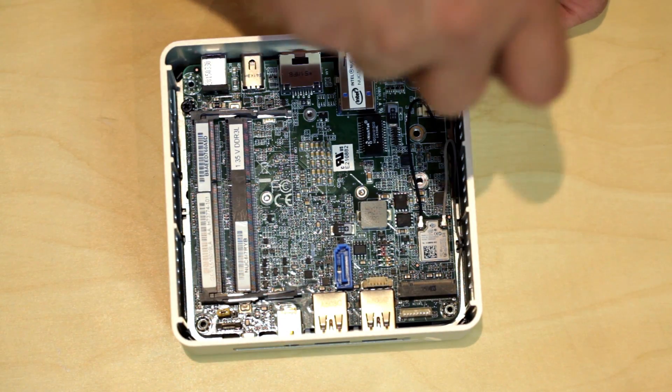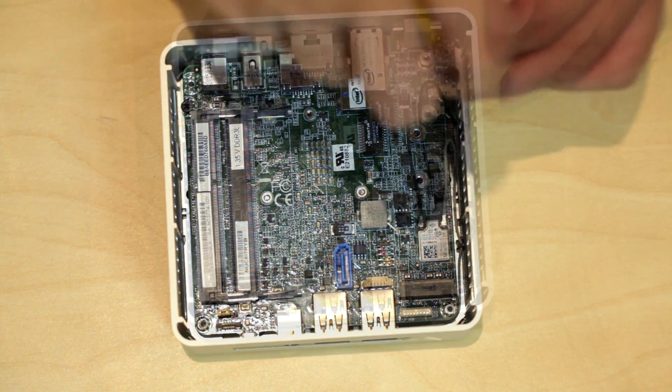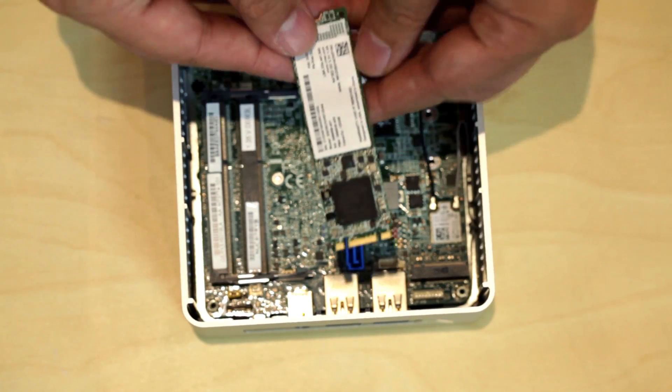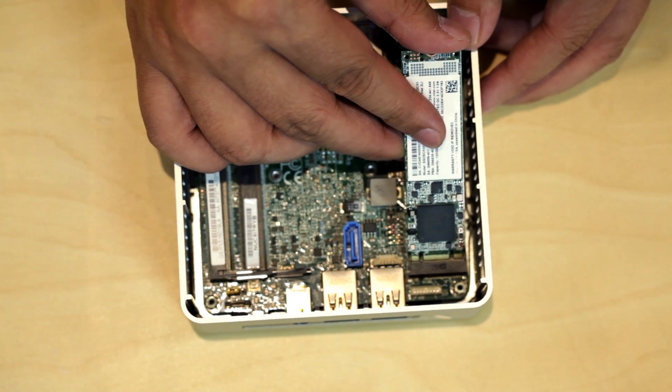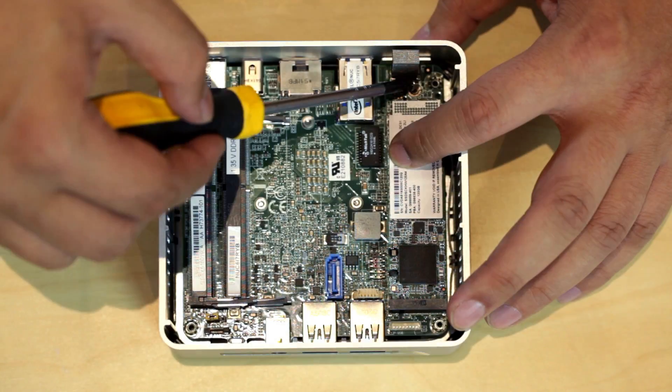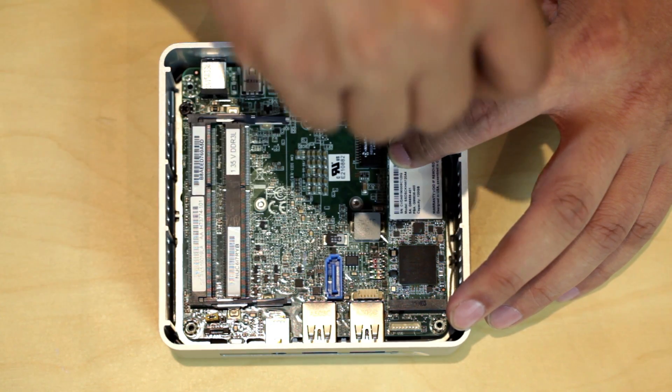If you're using the M.2 SSD instead, you need to remove the screw first. Then install the M.2 SSD into the NUC. Make sure to screw the screw back onto the M.2 SSD.